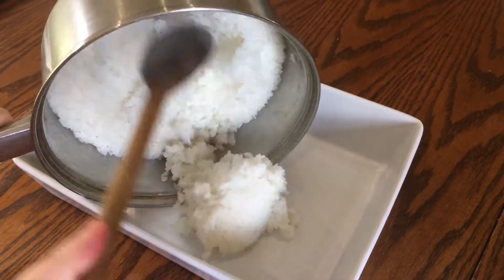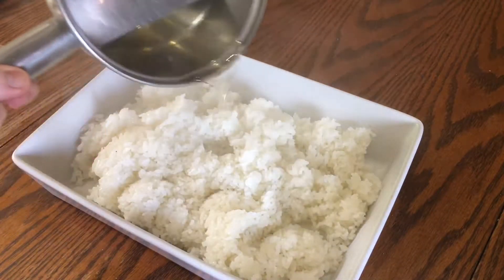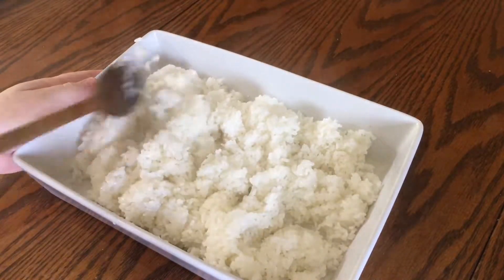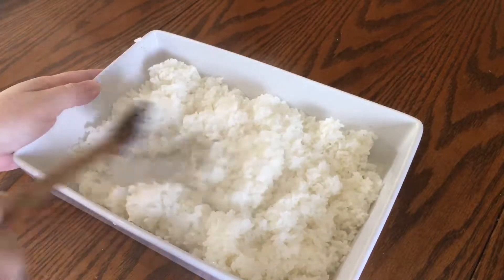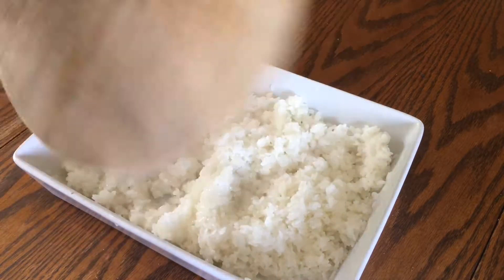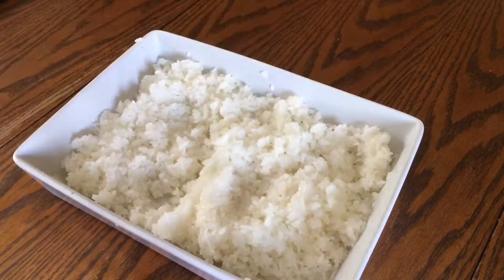15 minutes later, pile your cooked rice into a wide shallow dish. Pour over your now-cooled seasoned vinegar and stir it up with a wooden spoon, making sure the rice is evenly coated. Try not to break any of the grains of rice. Now you need to cool the rice quickly — I'm going to fan it with a light chopping board, but you can use an actual fan or the cool setting of a hairdryer if you like.